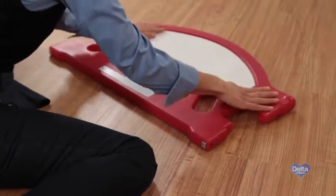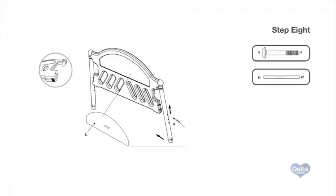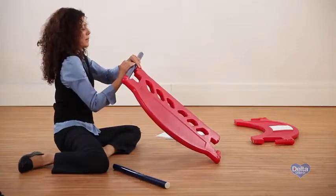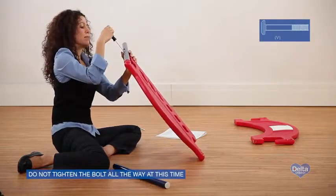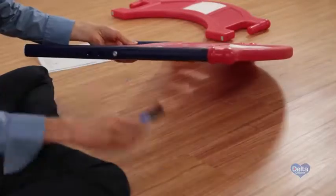The sticker for the headboard should be on the same side as the Delta label and will end up facing the inside of the bed. Step eight: begin on the frame by sliding one long leg onto the plastic plug on the headboard. Make sure the flat side of the long leg is facing the inside. Attach it with one bolt labeled V — do not tighten the bolt all the way at this time. Repeat for the other side.